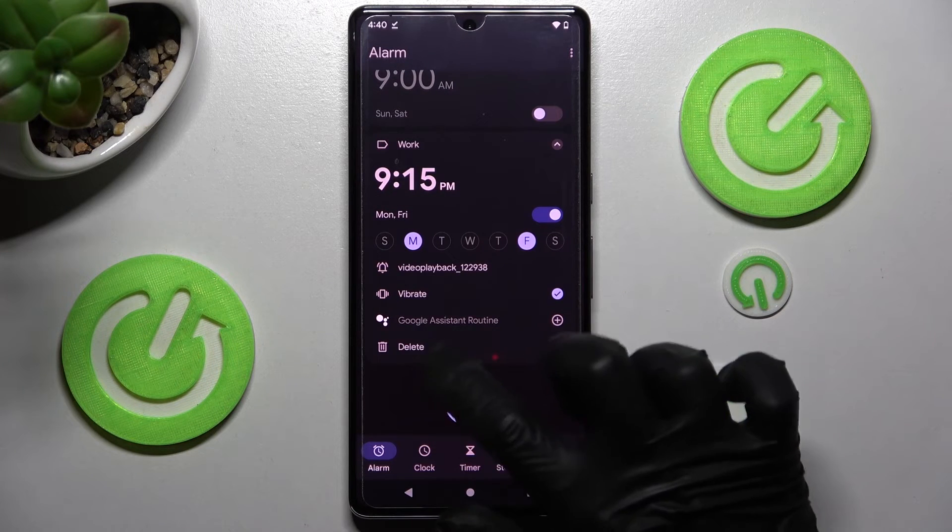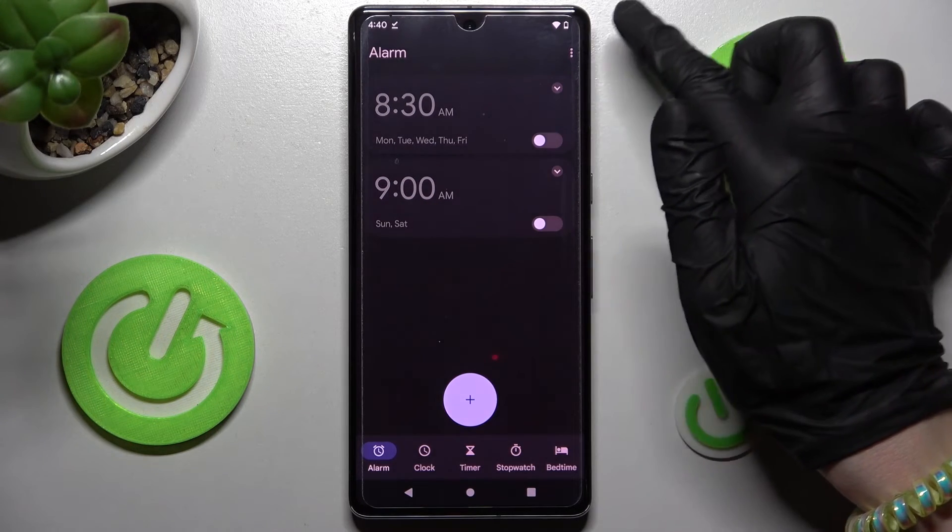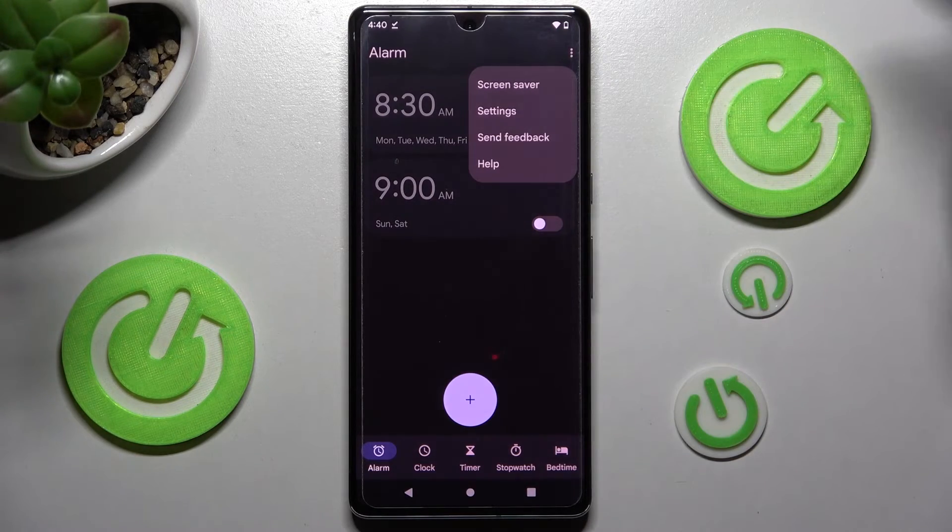If you wish to delete your alarm, click on this icon, then choose Delete at the bottom left corner — and now it's gone. If you wish to adjust more alarm settings, click on the three dots at the top right corner, then click on Settings.